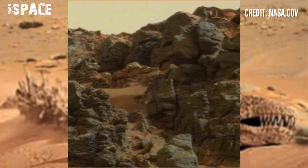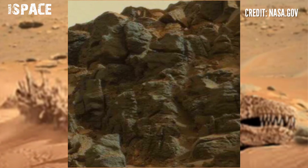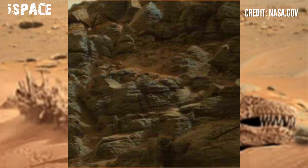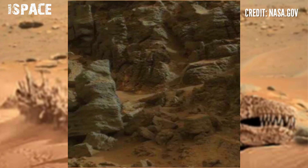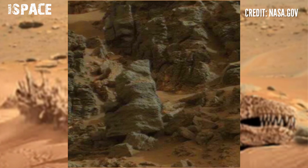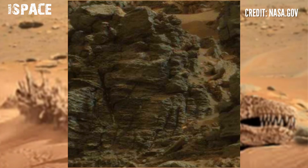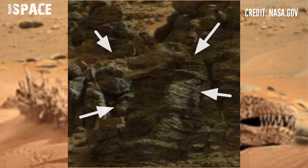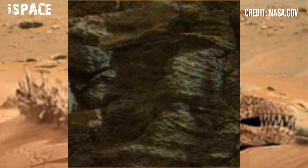The Mars Curiosity Rover uses the MAST camera — a pair of cameras located on top of the rover's mast. The Curiosity Rover captured this hill, and between the hill there is a structure like a dragon skeleton. This is a possible fossilized dragon on Mars. You can see a skull with a backbone and a full skeleton.